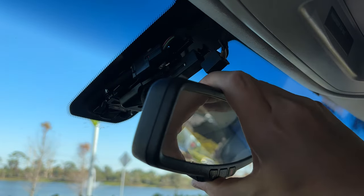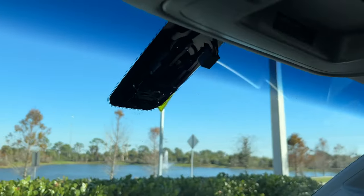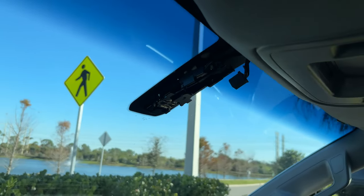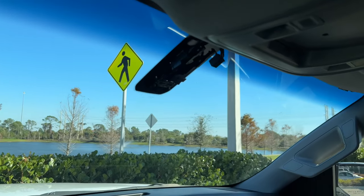Finally, slide the mirror up and out of the mounting bracket. You can install the new mirror in reverse order of removal. I hope this was helpful — if so, please give this video a like. Thanks!